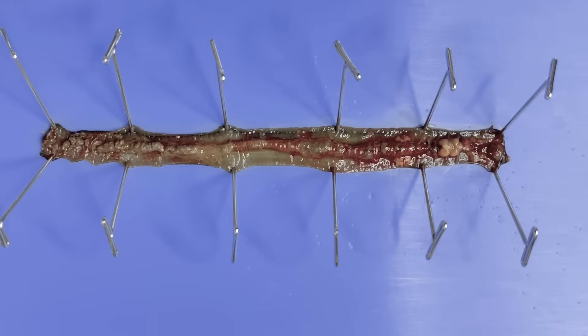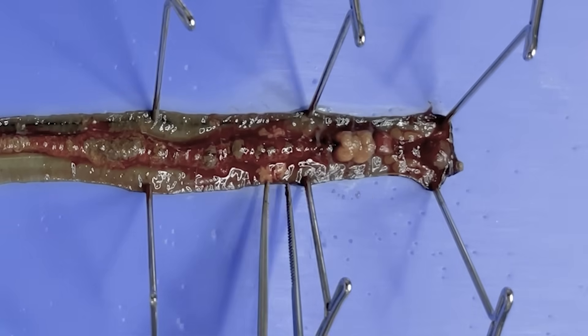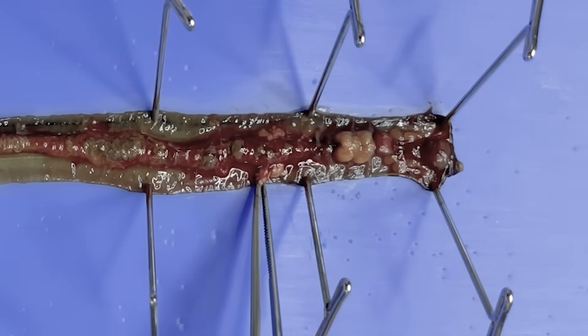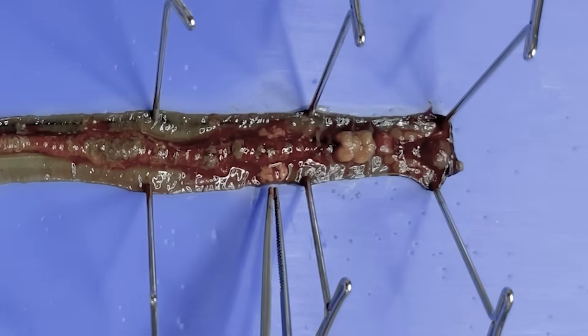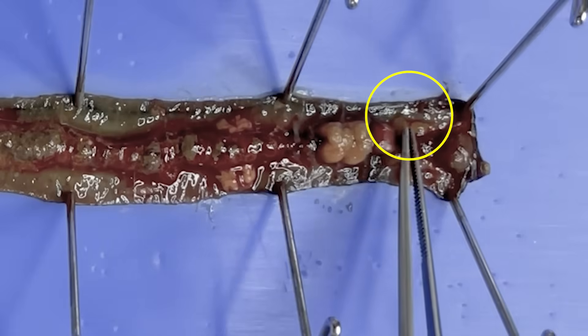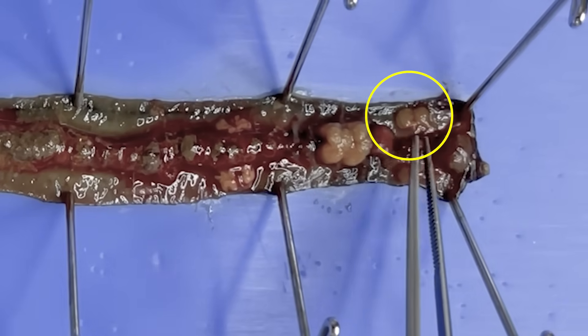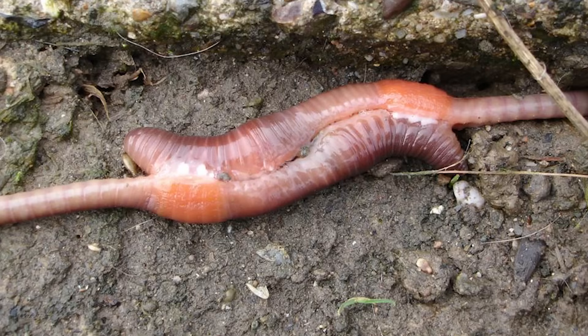Next, let's explore the reproductive organs. This large organ is the sperm reservoir, connected to the lower part of the body, the prostate gland. There is an opening on the body surface called the genital pore, through which sperm is ejected. The front part of the body houses the seminal receptacle, which receives sperm from a mating partner. Consequently, earthworms attach their genital pores to each other and exchange sperm.